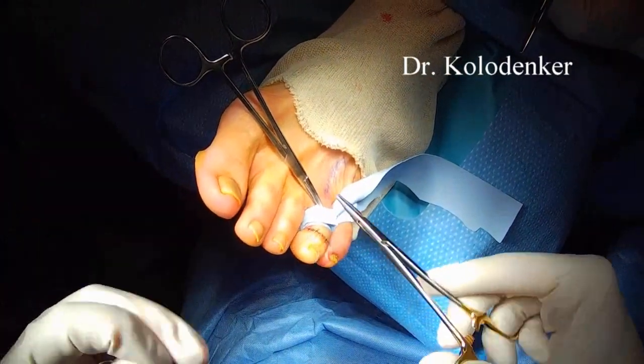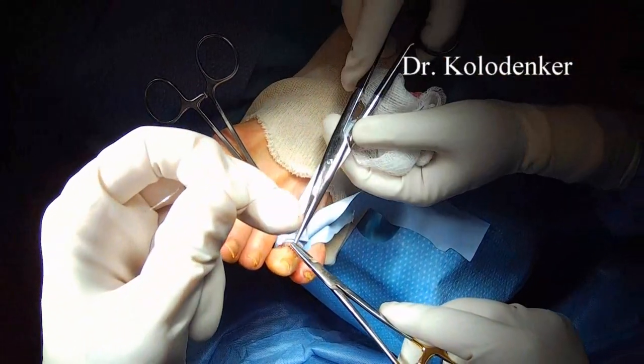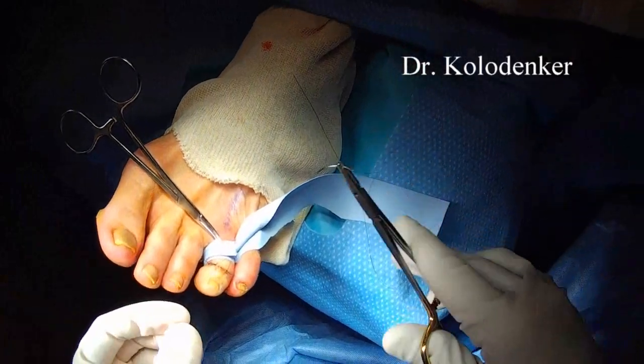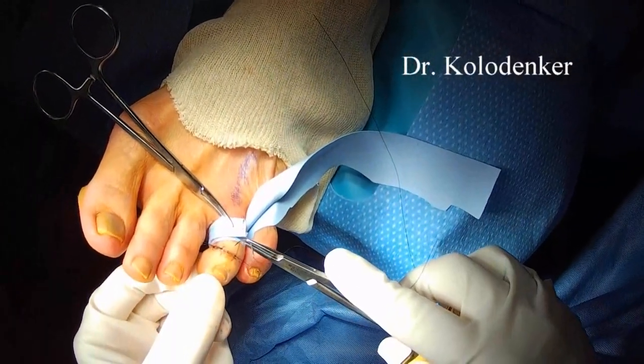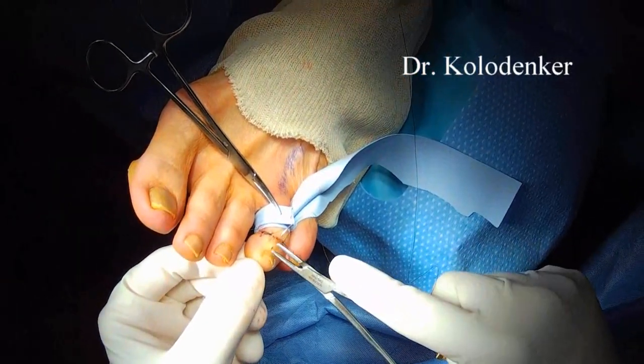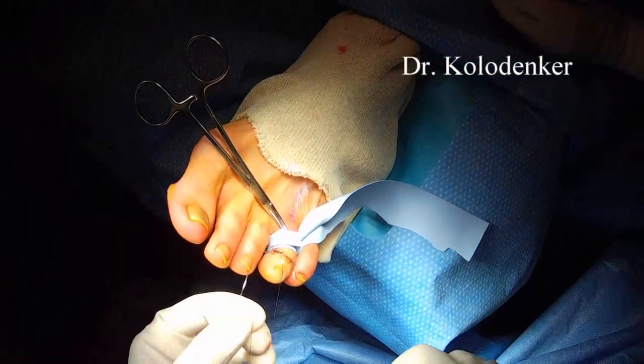A compression bandage placed on the toe will help minimize swelling. I typically use a self-adhesive elastic bandage, something like a Coban, with a non-stick adaptic or Xeroform underneath — and that's usually enough for bandaging.